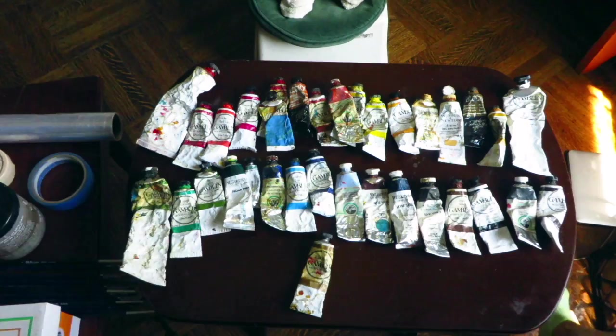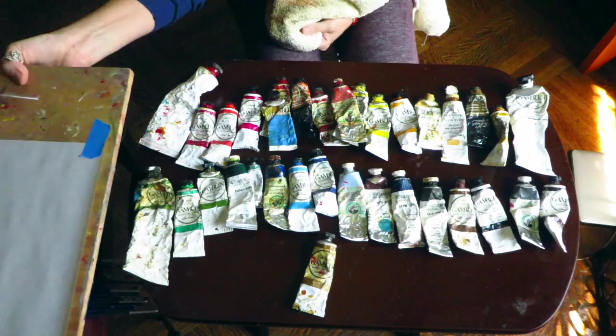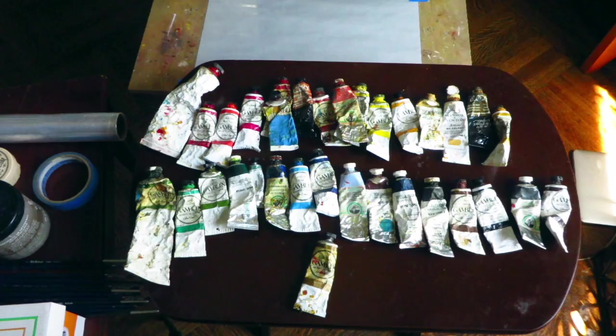Good morning YouTube. Today I'm going to show you how I set up my palette. These are the base paints I use — you can virtually make any color out of this palette. For starters, I use Gamblin titanium zinc white.